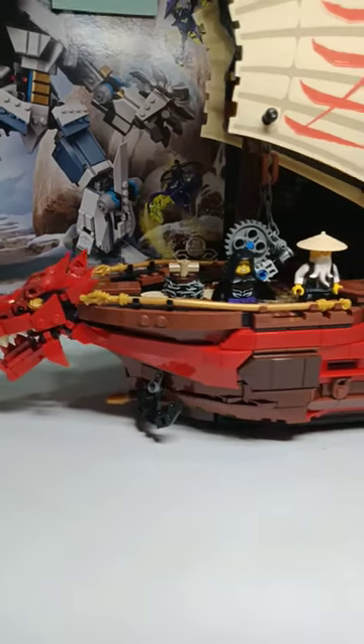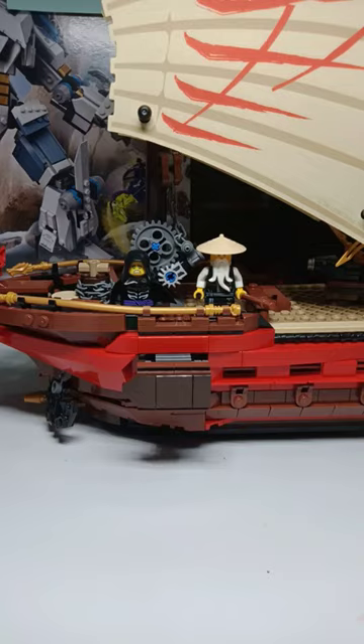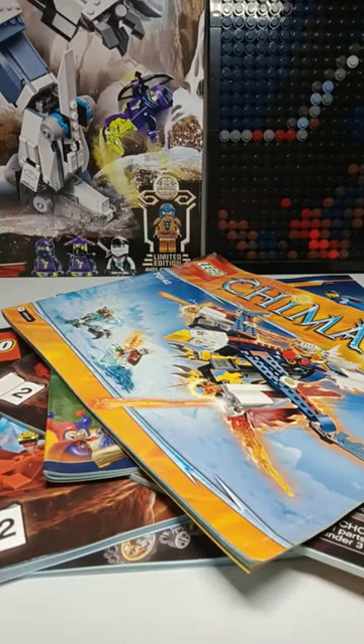LEGO pieces come together in many ways to become a complete build, but that wouldn't be possible without instructions. Instructions are great as they guide the builder in making a product, but having a hard copy takes up space.